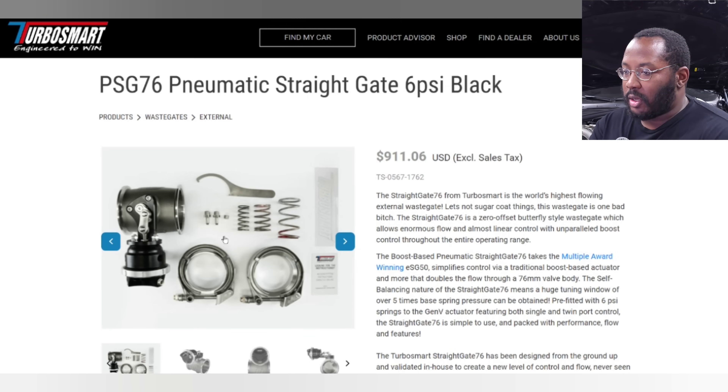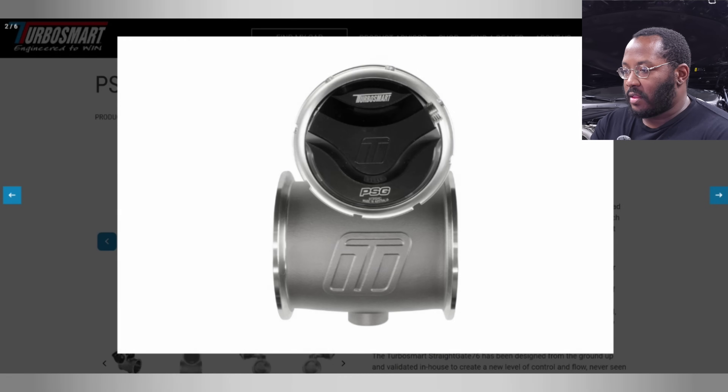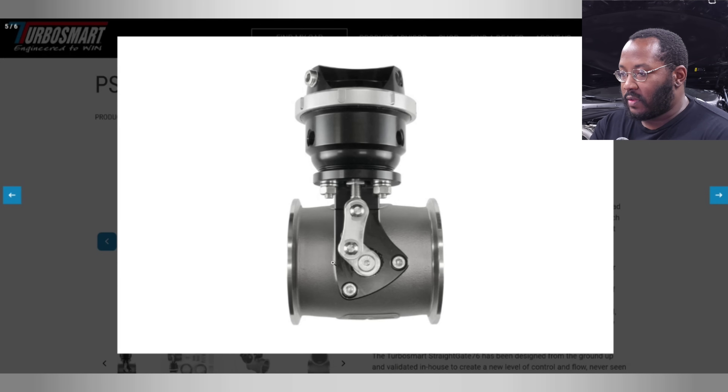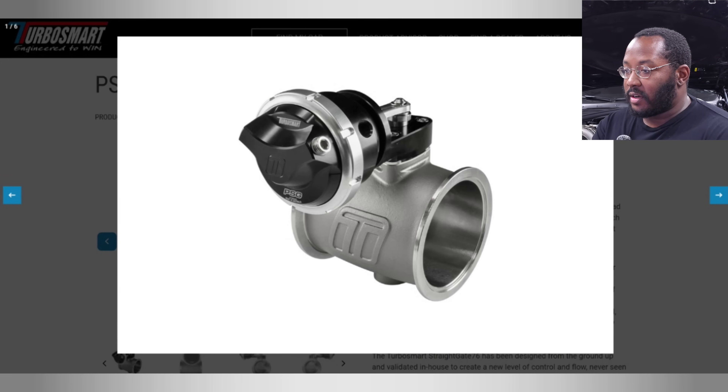Their solution is a Turbosmart straight gate. It looks like a typical wastegate where you've got the big housing for all the springs, but instead of being mounted directly on your exhaust manifold, it's mounted in a straight pipe. Inside the straight pipe there's a butterfly valve. The wastegate works the same as far as opening and closing, but it's hooked onto a linkage that rotates as the wastegate extends, opening up that butterfly valve to release excess exhaust gases.